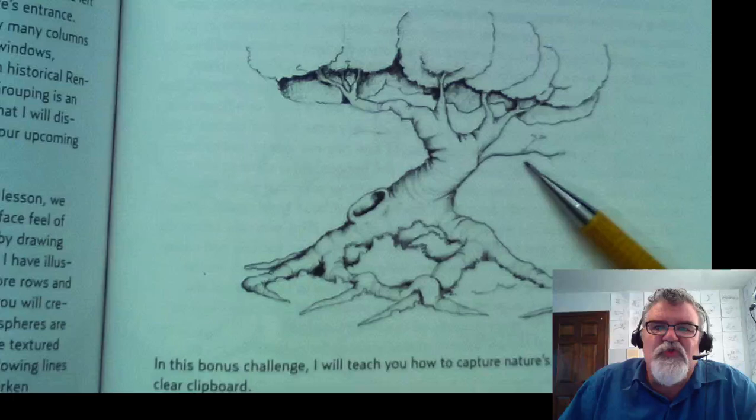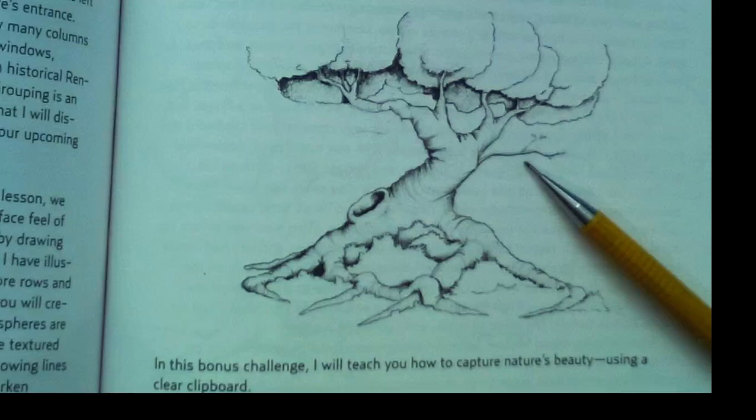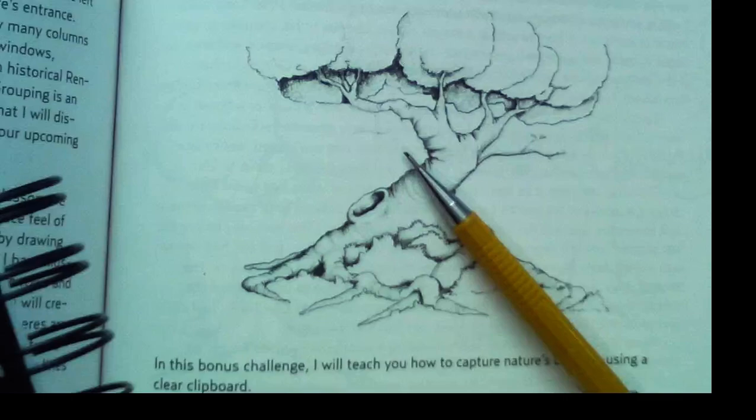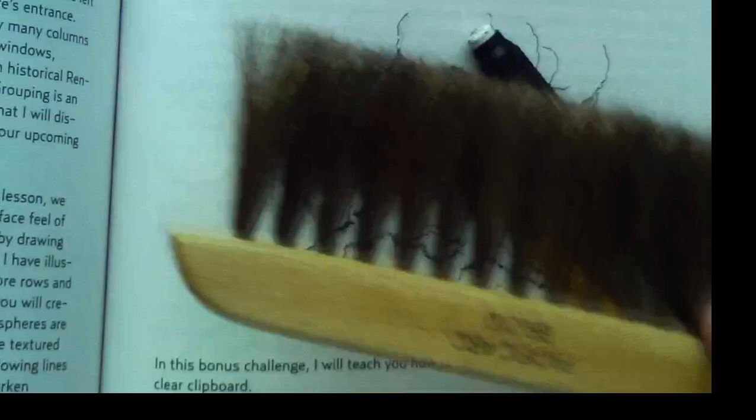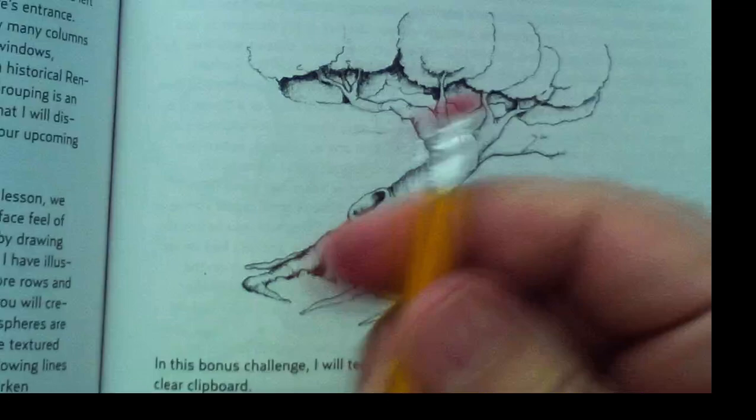Today we're going to draw a tree with roots. Get your paper and pencil ready. I would love you to have a drawing journal with a spiral binding for your 30-day drawing challenge. Have your pencil handy, a little eraser, blending stomp, and a little brush. But if all you want to use is just any pencil and any piece of paper, that's fine — you don't need any fancy tools.